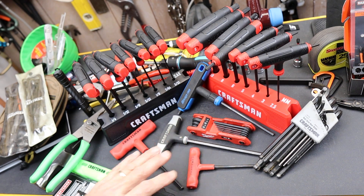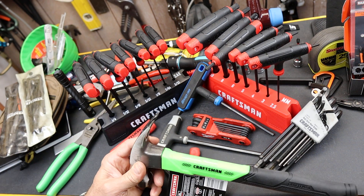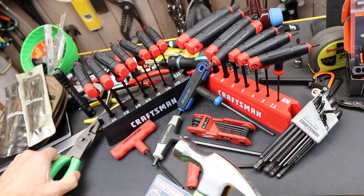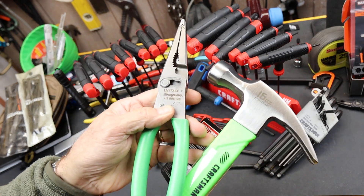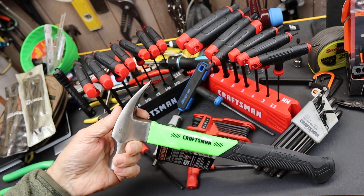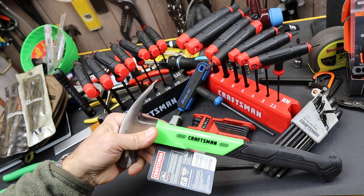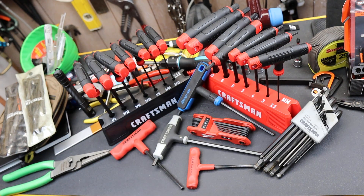What I was after at Lowe's was — I knew that they had a bunch of green Craftsman tools like this. It's not quite the same as the Snap-on green, but it's in there, and this was on a blowout sale. So I went in and saw this and started shopping for tools. More on that one later.